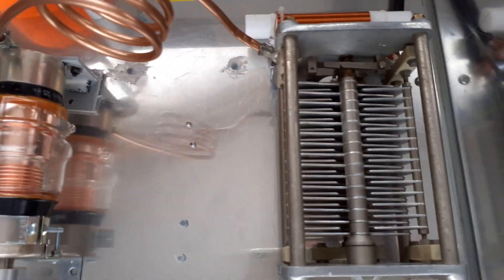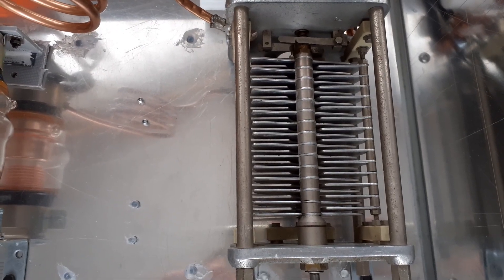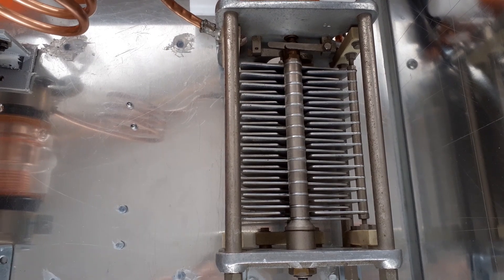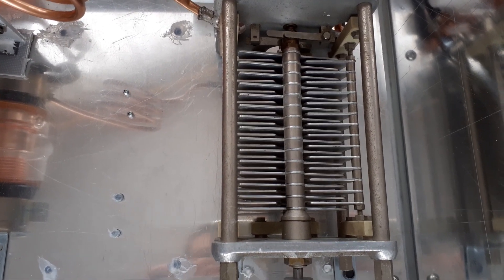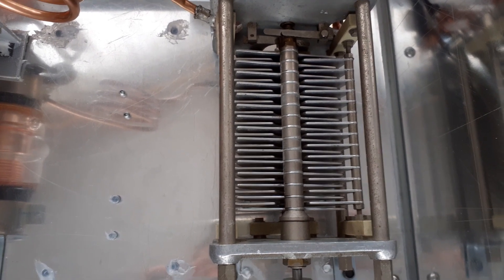That's the plate or anode capacitor. Here's the load matching capacitor — 250 to 270 picofarads, I think rated at 3kV. There's quite a large gap between the vanes.